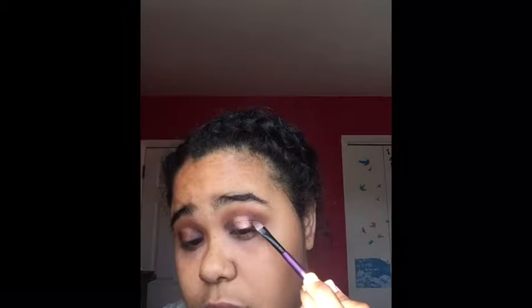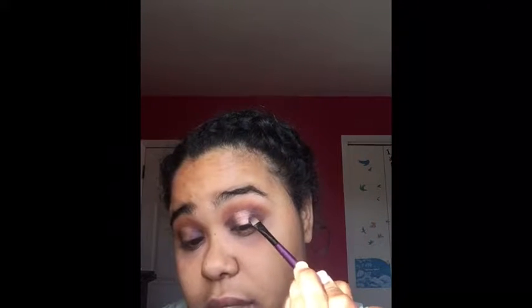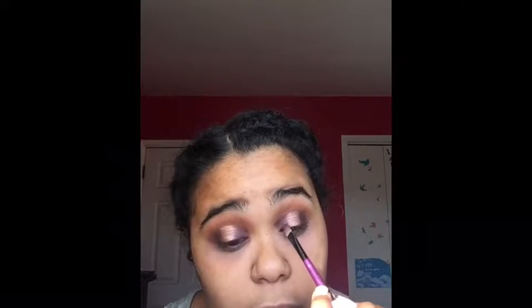Since my brush is already wet, I'm gonna dip back in with Drama and just intensify and blend it in. As you can see I'm getting a lot of fallout, but it's okay — it wouldn't be a shimmer without fallout. Like, what shimmer, shadow, or glitter do you see that doesn't have fallout? If you're mad at that you're crazy, because all glitter and shimmer do that. I'm gonna wipe off the glitter.